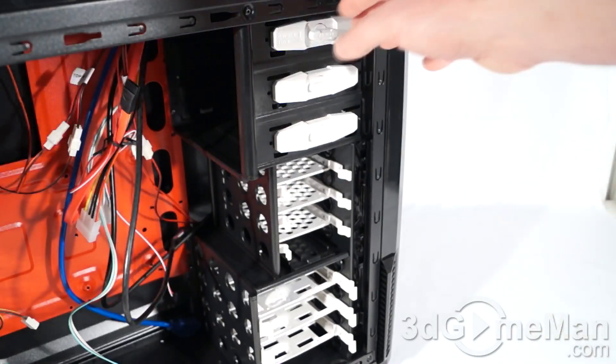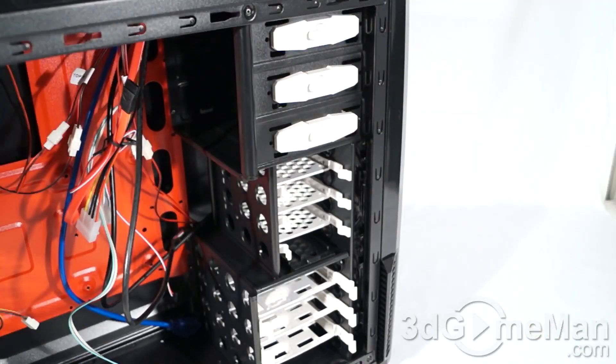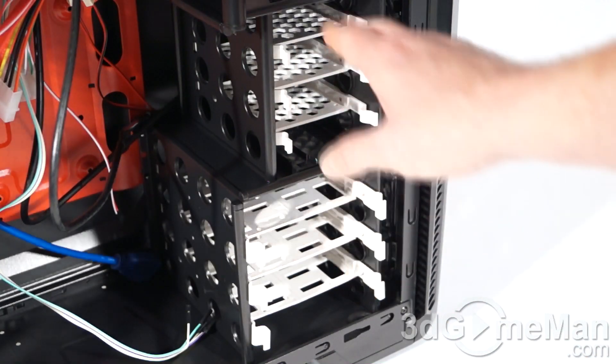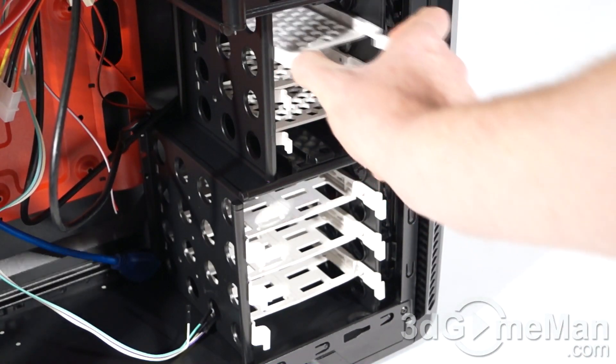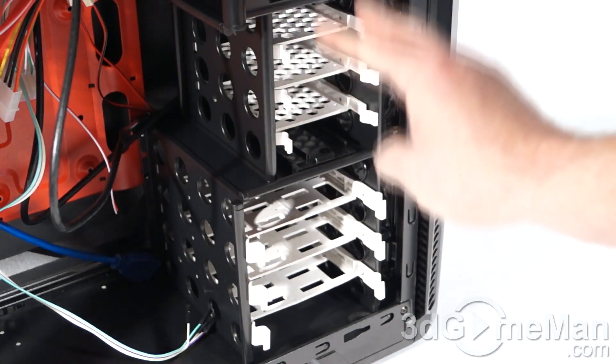There are three five and a quarter inch drive bays, and these have a tool-less design. At the top there are three two and a half inch drive trays — they come out very easily by pinching on either side. Install the drive and put them back in. You will need to use the included screws to install two and a half inch drives.